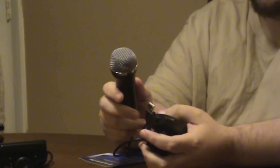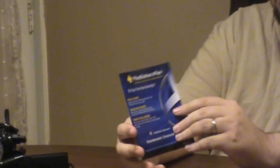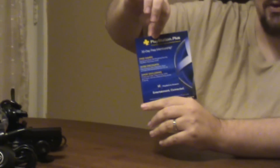Also including one of the microphones from Rock Band, because we have three and we only really need two for my wife and one of my daughters. Somehow we ended up with a third one, so I'm just including that for those of you who like singing games. This came with the 500 gig — it's a 30-day free membership and it's got the code inside. I have not used it, so that's coming with it. You get 30 free days of PlayStation Plus. I already have a year signed up, so I don't really need it.